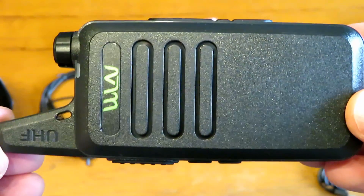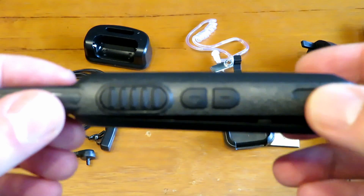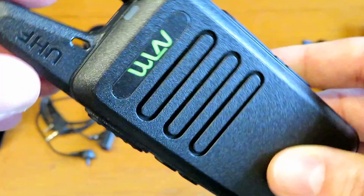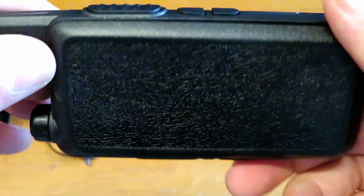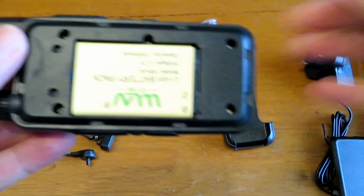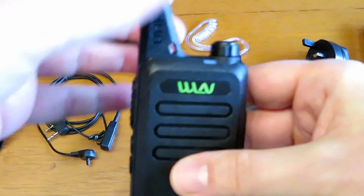Here's the radio up close and personal. It is actually available in white as well if you look around. On the side you have the PTT button and channel select buttons up and down - not on the top as in some cheaper Chinese radios, because that's just your volume on/off control. You'll get an audible announcement of the channel when you go up and down. The battery is very much like an old school mobile phone battery - it just clips in the back. The output power is supposed to be 2 watts.